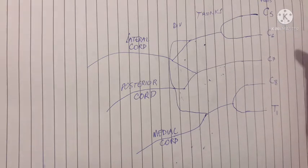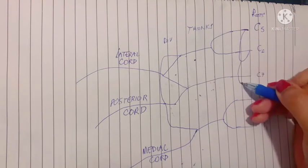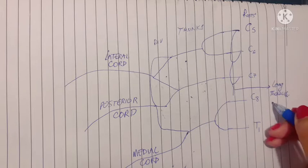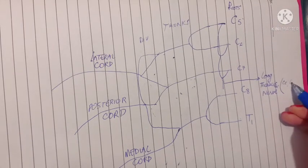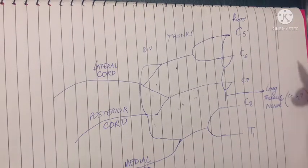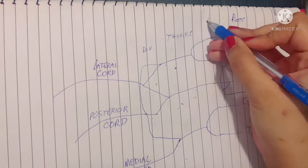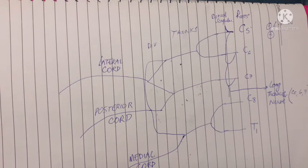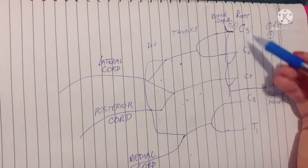Branches come from the roots first. The most important branch is from C5, C6, C7 roots, which combine to form the long thoracic nerve — the sole nerve supply of the serratus anterior muscle, with root value C5, C6, C7. The second branch from the roots is the dorsal scapular nerve, which is the nerve supply to the rhomboid muscles that attach to the medial border of the scapula. Its root value is C5.